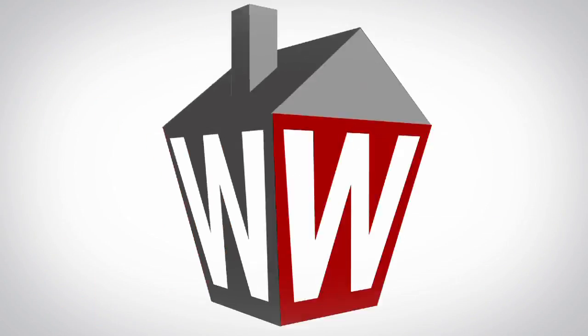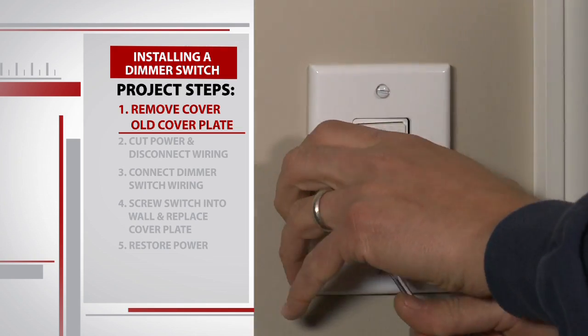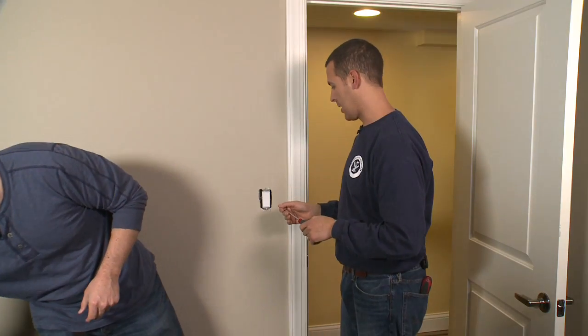This dimmer cost us about 15 bucks at a hardware store. The first step is to remove the cover plate — hang on to this so we can put it back on when we're done. Now I'm going to go shut off the power and I'll be right back.